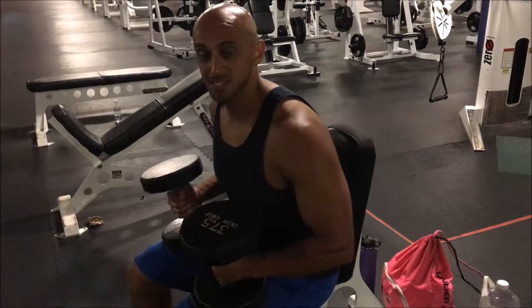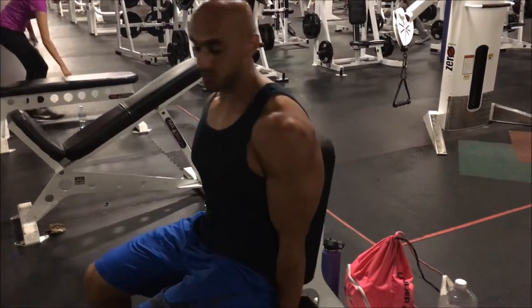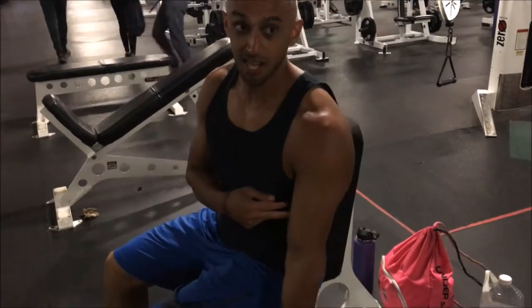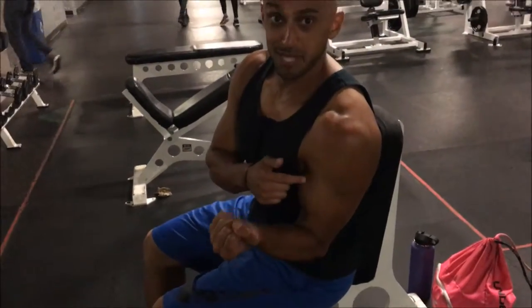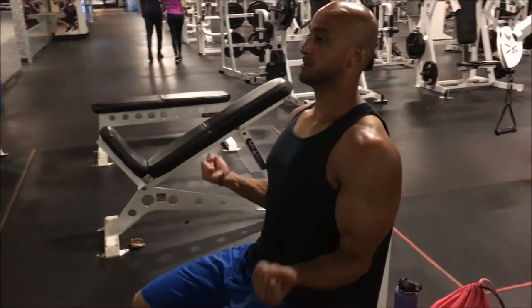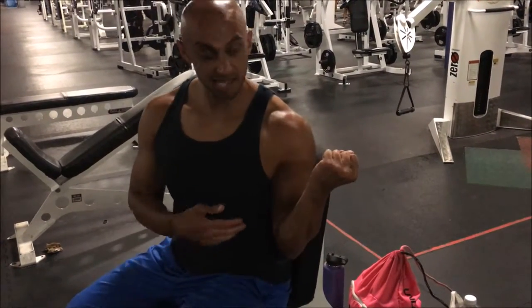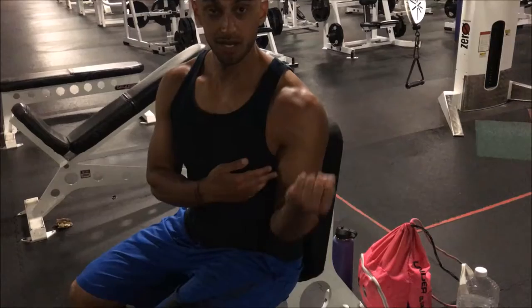We're gonna exaggerate external rotation at the top to work on that peak. We're gonna come up and exaggerate this. It's okay for my wrist to be slightly outside because I'm supinating.